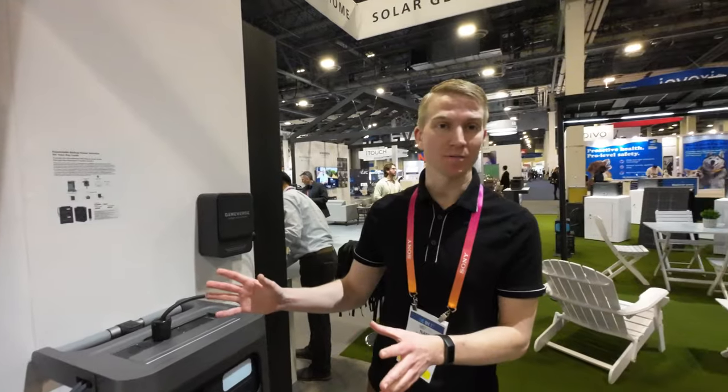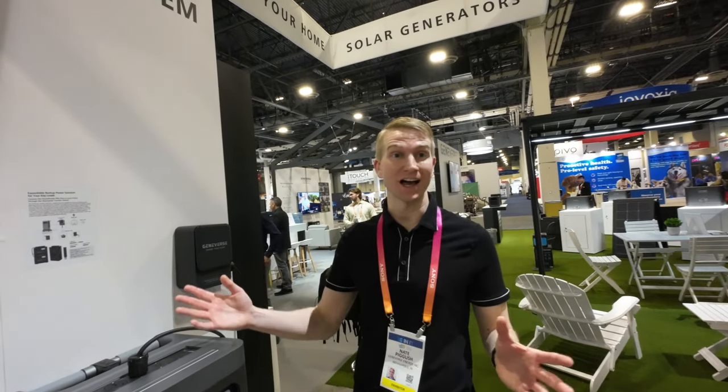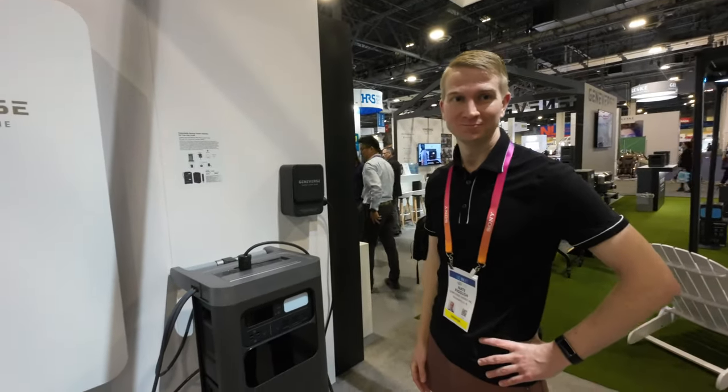If you have a bigger house, you could put more and more of these together. This is our first generation — this one has a certain capacity level when it hits the market, and then the next generation could have higher capacity, enough to power a mansion or whatever you need.